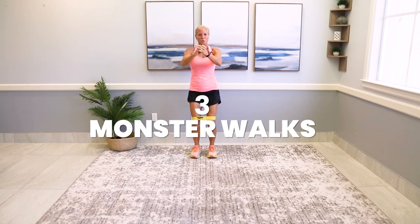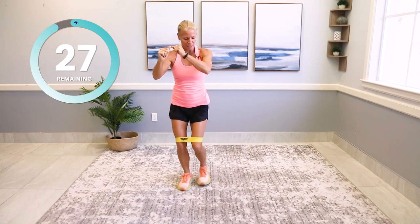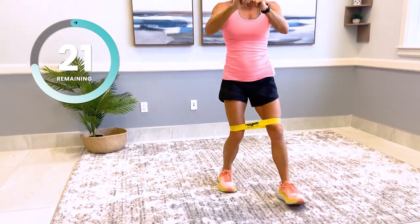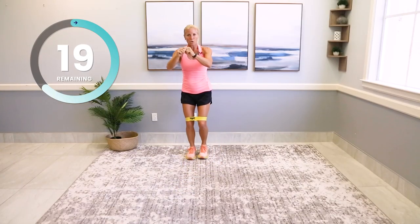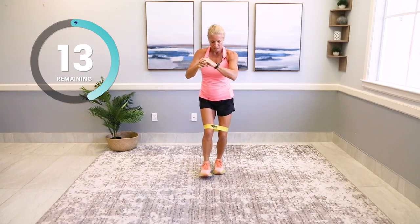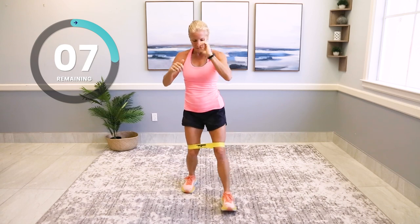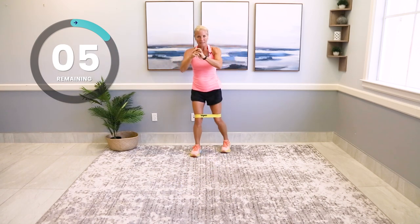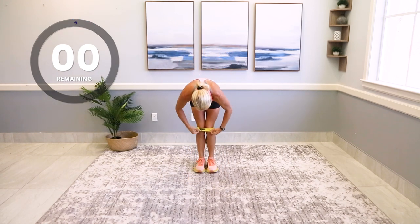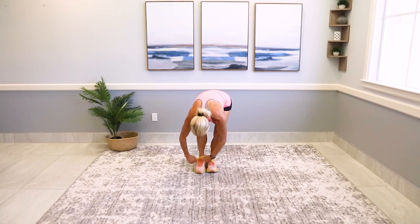Pop the band back above the knee — make sure it's uncrinkled. Ready for those monster walks? One, two, three — bring it in and out. We've got 30 seconds. Movement is medicine, motion is lotion. Exercise is a miracle drug — take it often and you're going to live a long healthy life.